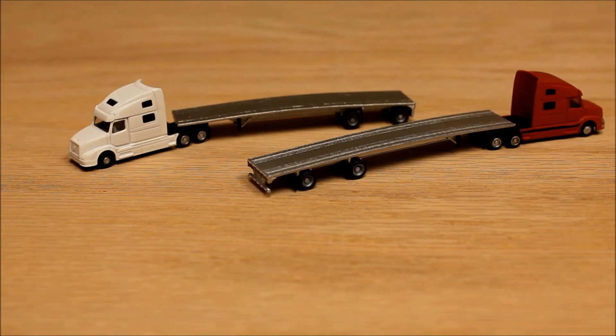This is my all aluminum flatbed — a 53-foot version and a 48-foot version spread axle, very modern looking with the arched deck. I'm pretty excited about the prospects of multiple loads that I can put on this. Like most of my models, they just simply don't exist in N Scale, so that's why I'm trying to fill the void.